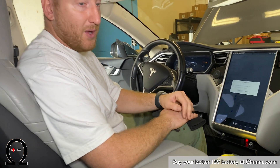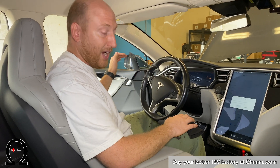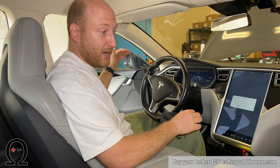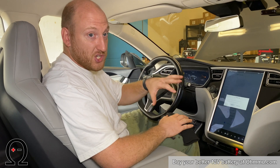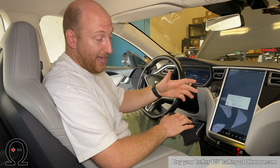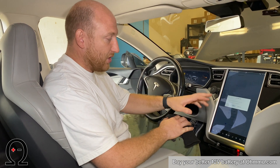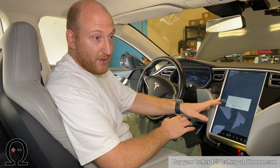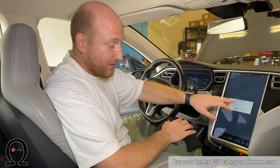Before you power off, make sure the front is open, the driver's door is open, and the window is rolled down. If you try to change any of those things after powering it down, it's going to reboot the car and wake it back up. So power off only after the front is open, the driver's window is down, and the door is open.